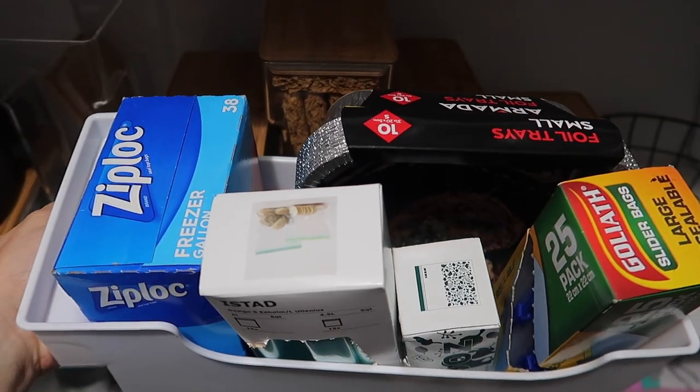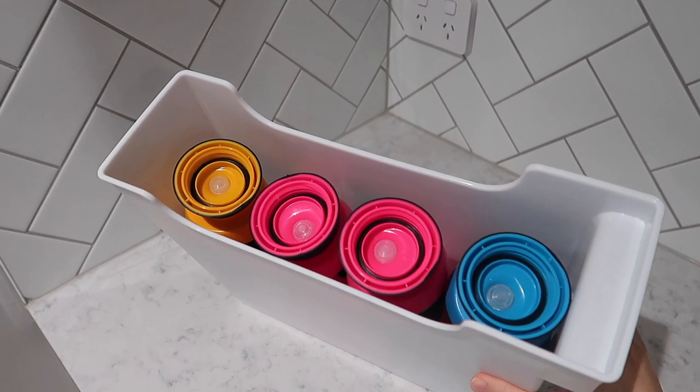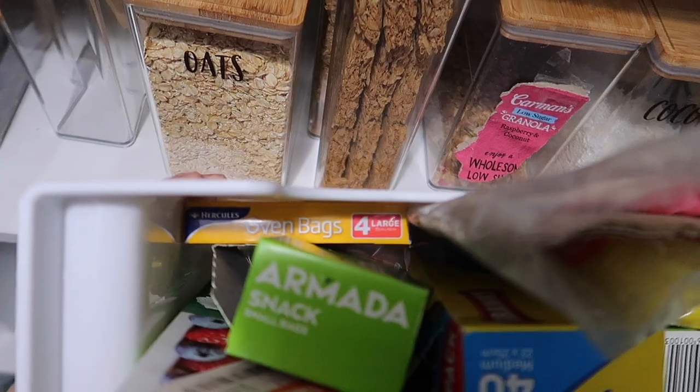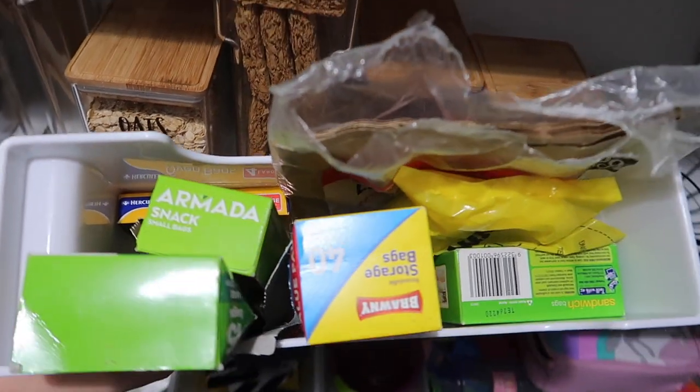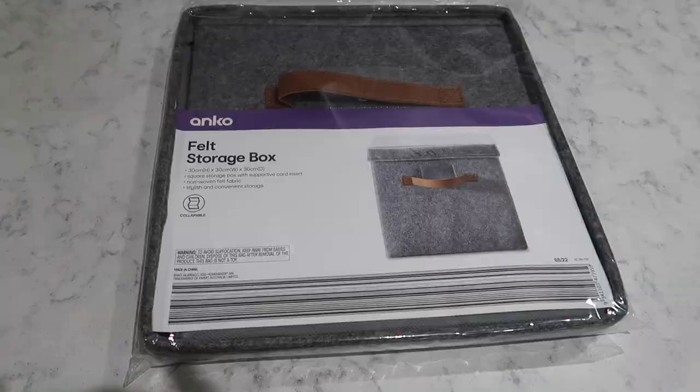There are so many different items you can store in here. I'm storing resealable bags, drink bottles, and it works with chopping boards too. It also holds 30 centimeter craft stock paper, so if you're into craft, this could be a great addition to your craft room.